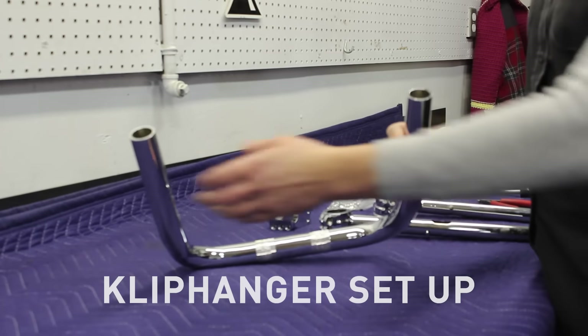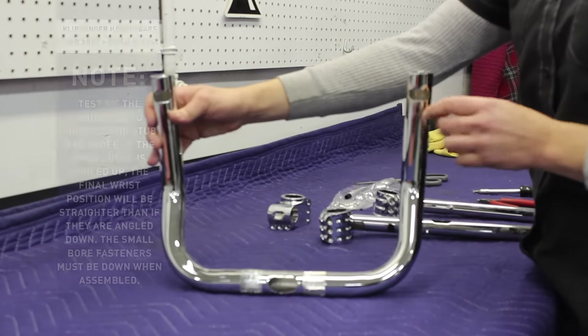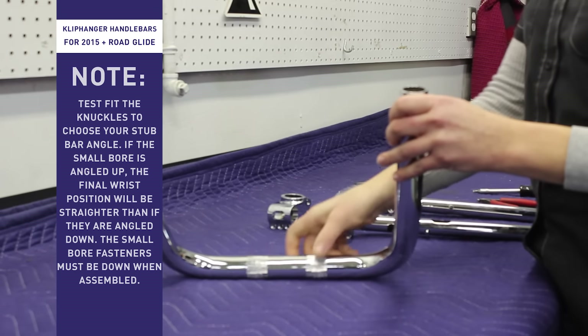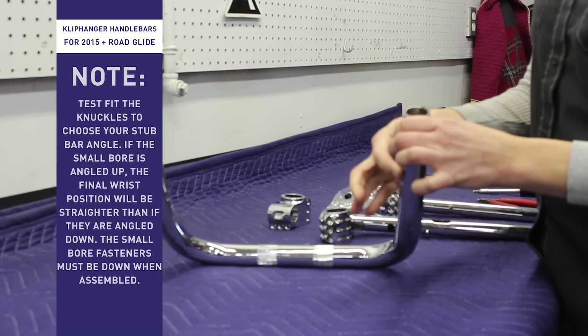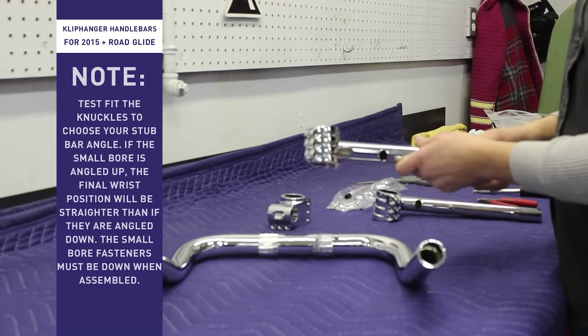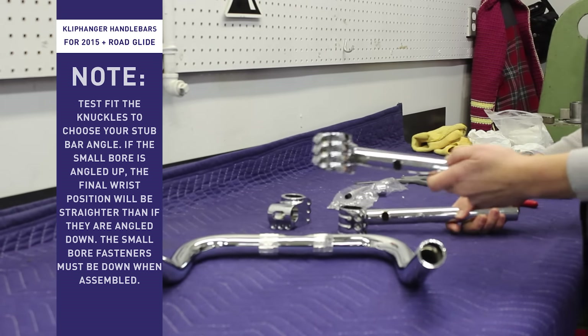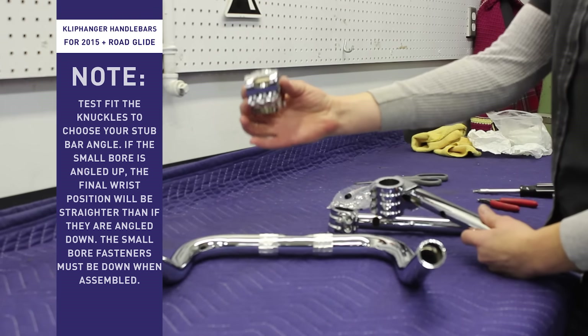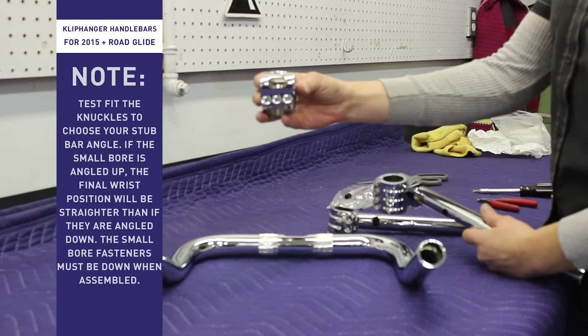For the Clockworks Cliphanger Handlebars, this portion of the handlebar will be facing forward or away from you. The bars automatically have pullback because of the bend in the handlebar, but you can also choose what kind of wrist position you're going to have by how you install the knuckle portion or the clamp portion of the handlebar.